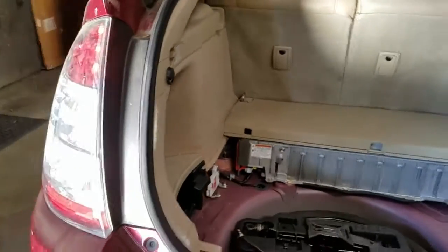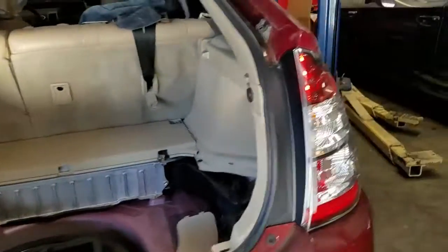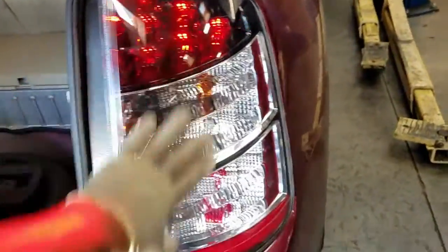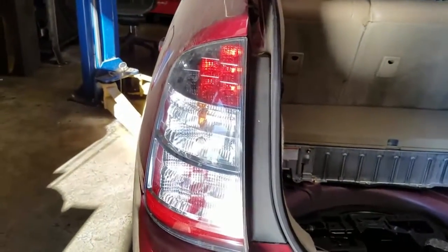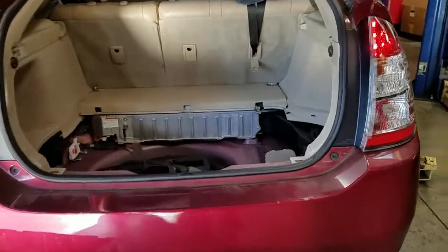Step on the brakes to make sure the lights are working okay. One here, one here — great. This side right here is brand new, this side is the old one going bad soon. Make sure everything is working before you put it all back together.